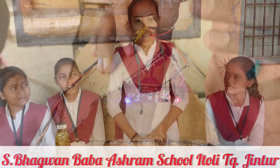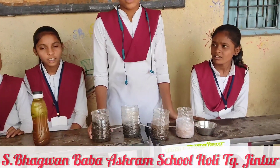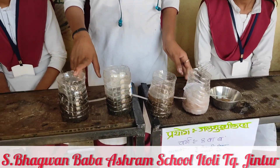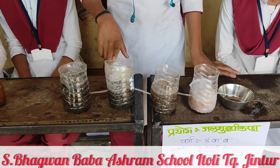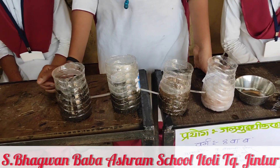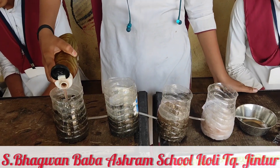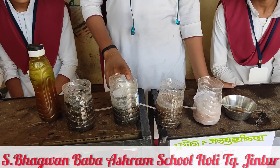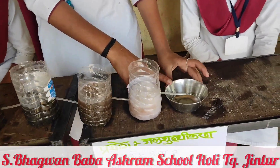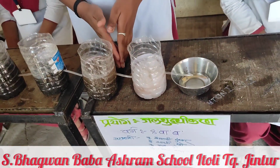This is the water purification project. The water purification process works as follows: dirty water passes through big stones, then small stones, then sand. This is clean water. Wow, how good — this is clean water!